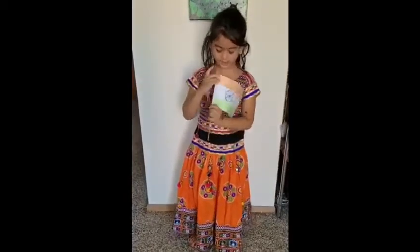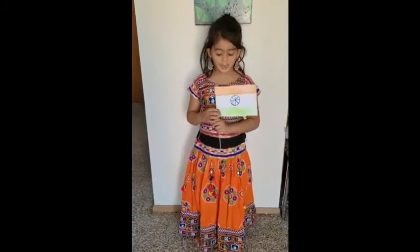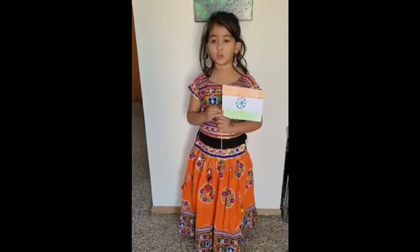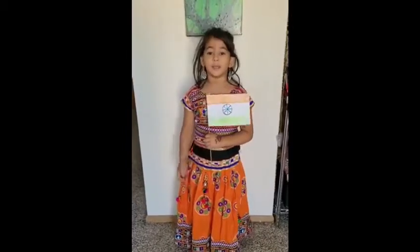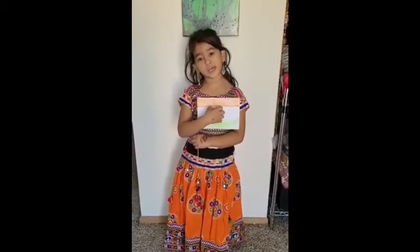The white stands for peace. The green stands for growth. There is also a Chakra, or Ashoka Chakra, in the center.